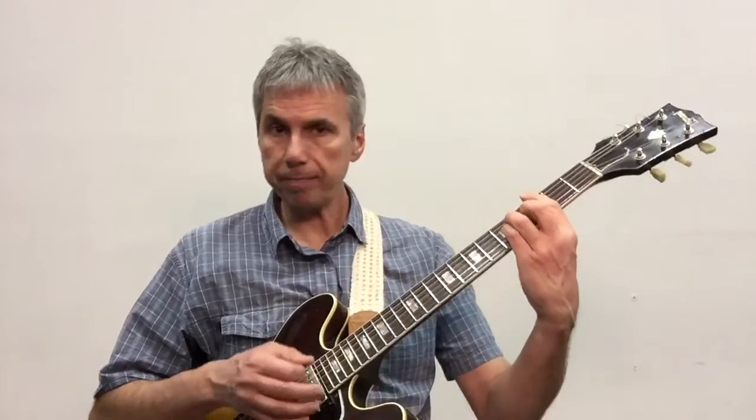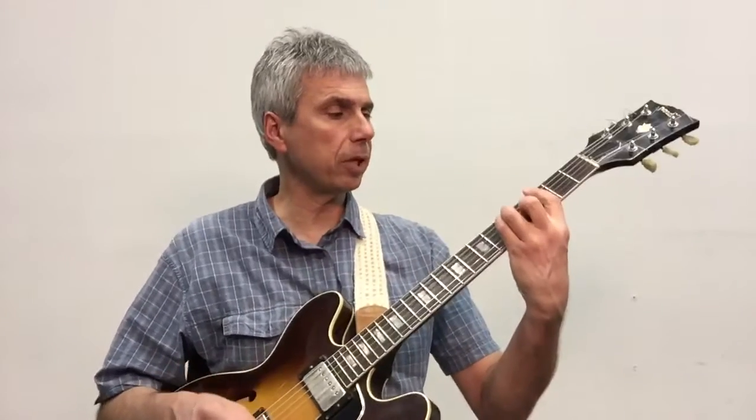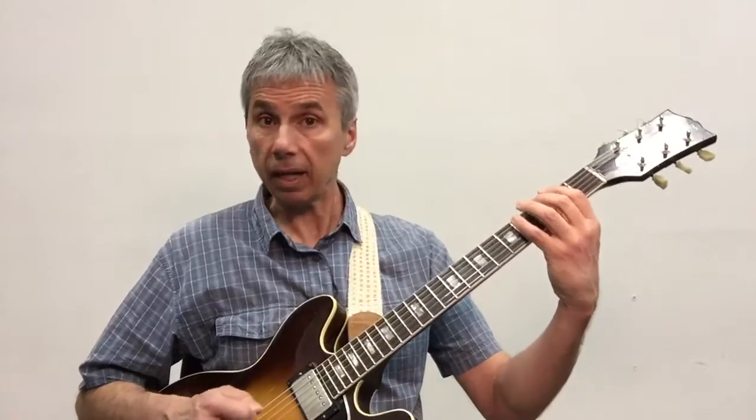So I am in the key of G, G major, and here's the position I'm in. Here's the scale in that position.